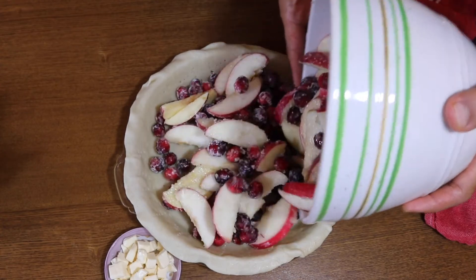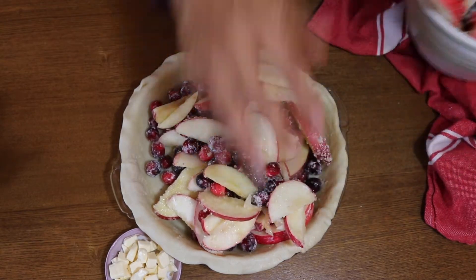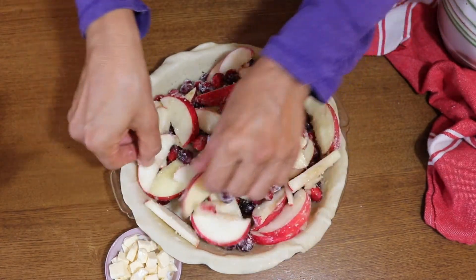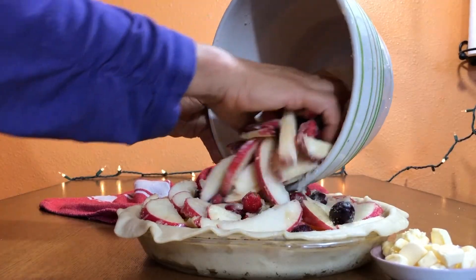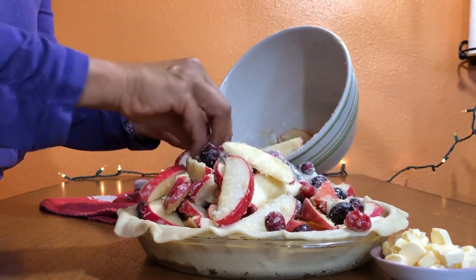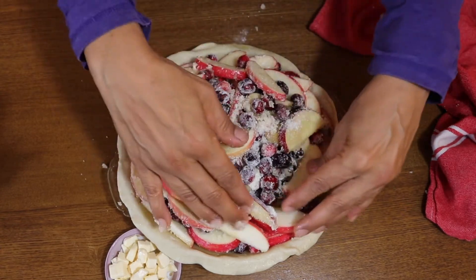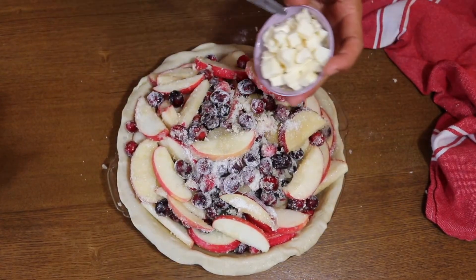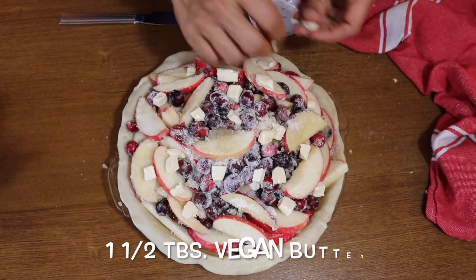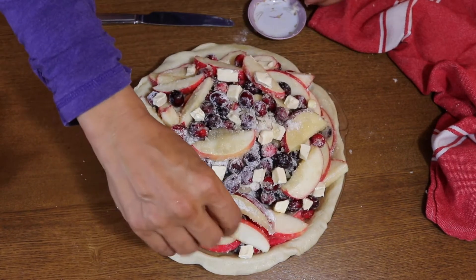Then we're going to add our filling — there's a lot of filling, this is going to make a big, puffy pie. I put in about three quarters of the filling and spread it out before adding the rest, so it wouldn't be all piled up in the middle.